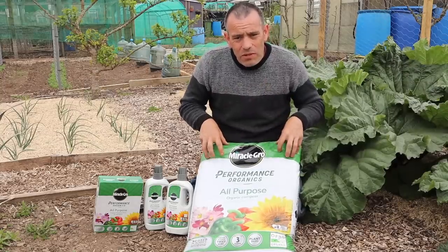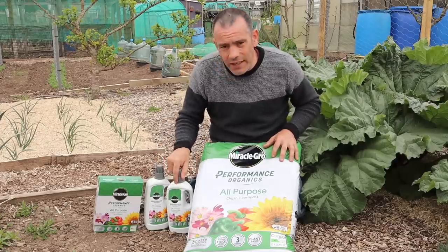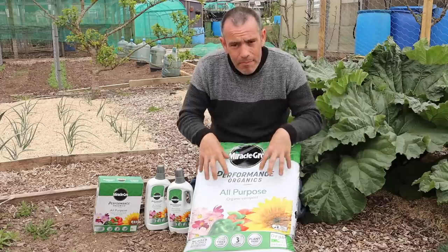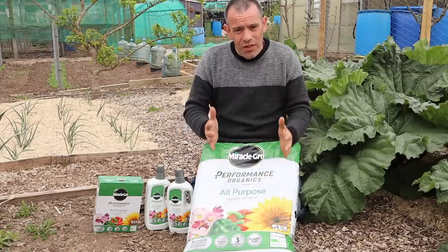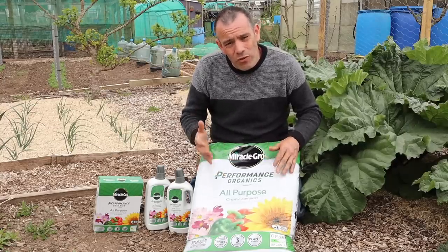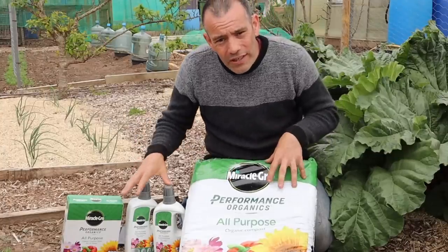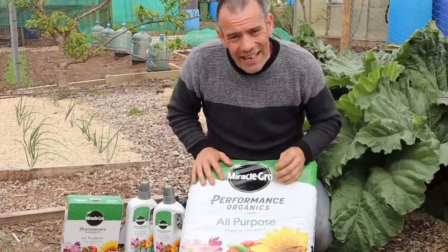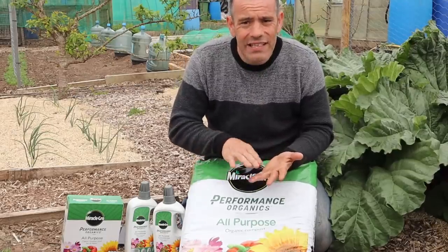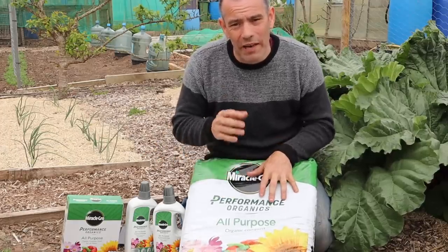What I really like about this range from Miracle-Gro is the fact that all the packaging for these products is 100% recycled, and the bags themselves that hold the compost are 30% recycled. So you're not only doing your bit for the planet but you're also being able to grow your own foods organically. All of the products within the packaging are plant-based and totally organic — safe for pets, children and the environment, and some products are even suitable for vegans.